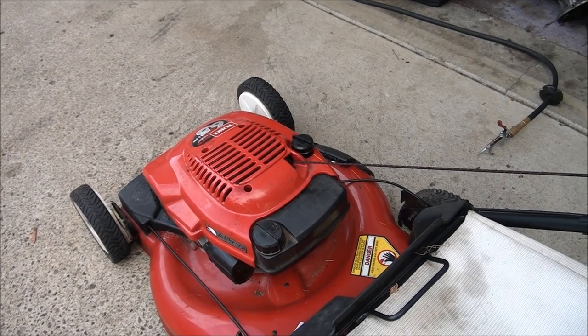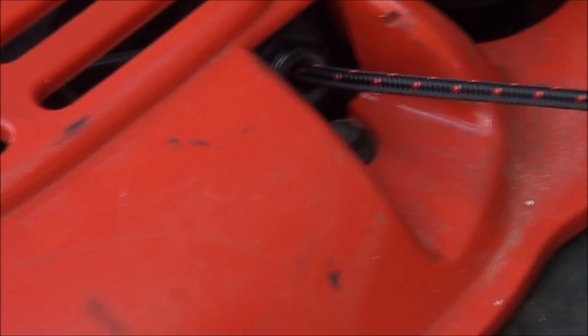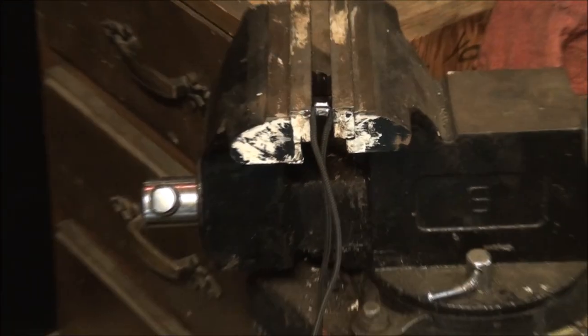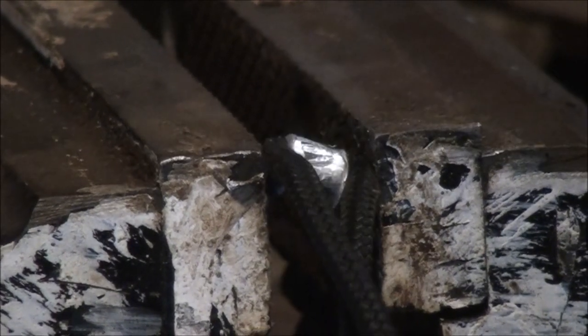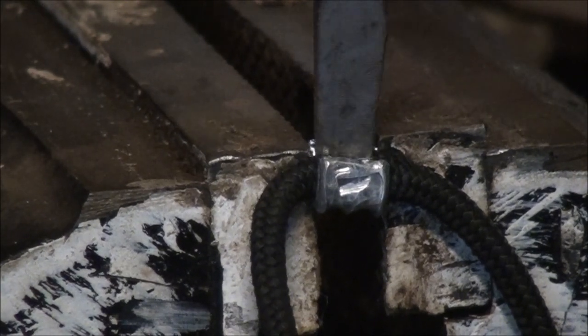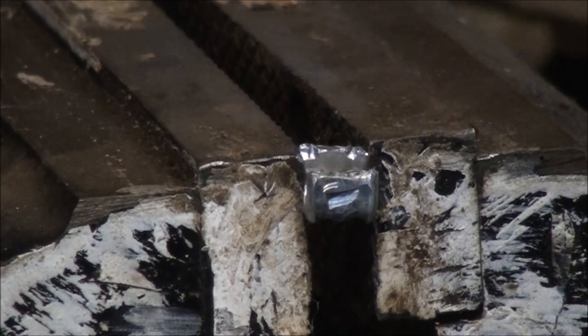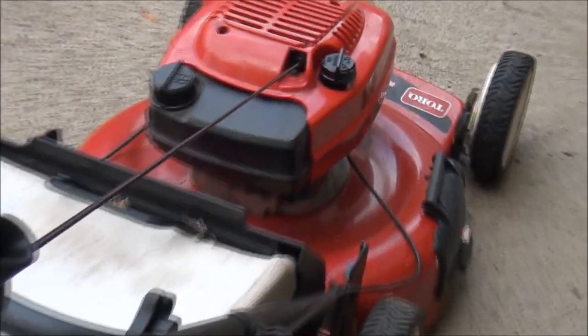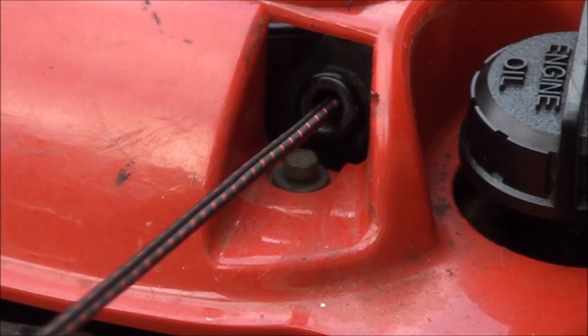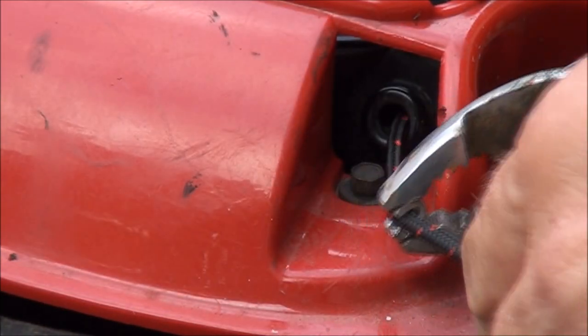Now I know what you're saying — you're saying Jeff, what about that ferrule on the rope? Well, I'll show you how to take the old one off and reuse it. I have this little ferrule wedged in my vise and I'm going to jam a screwdriver down in there and twist. Just wedge your screwdriver in there, tighten this vise up a little bit, and if you pry it open enough you can just pull the rope out. You want your rope extended and in position, then get down here and just pinch this little ferrule.